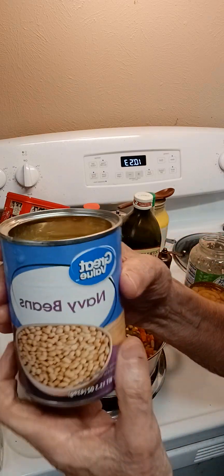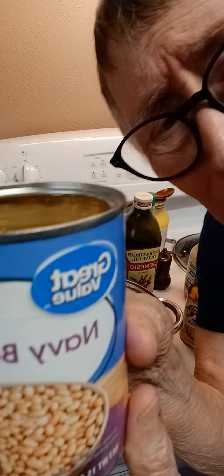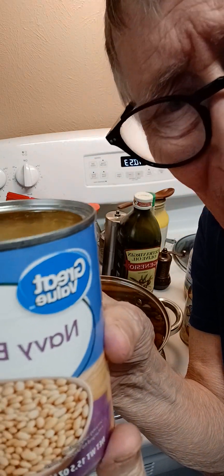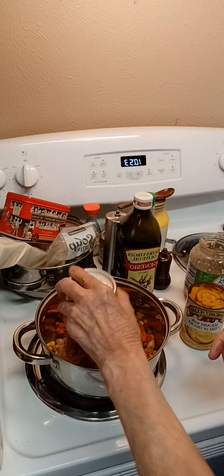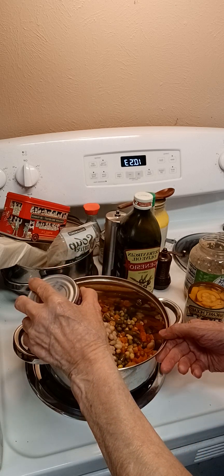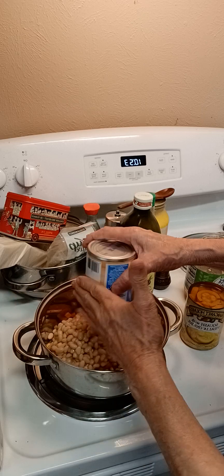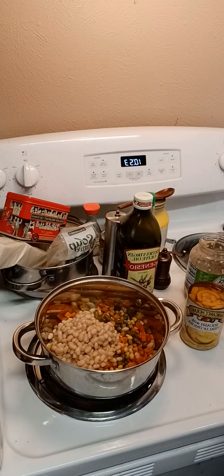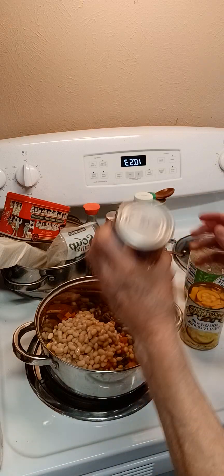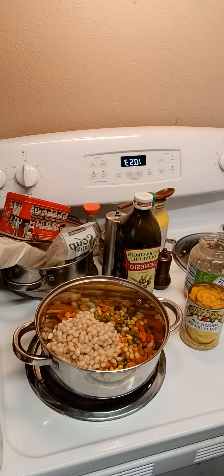Then you want to take one can of navy beans, and you drain these. Some people go ahead and rinse them off, but I don't. I like the flavor. They've got just a wonderful flavor, but I do get the juice out of there. I don't like it — it's like a sauce that they put in it, and I just do not like it. That's what I do, and that's just me.